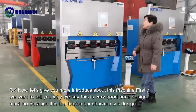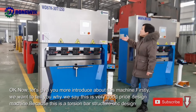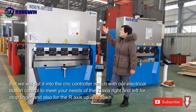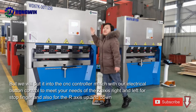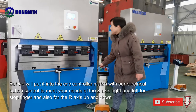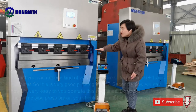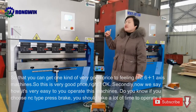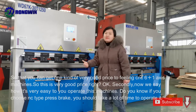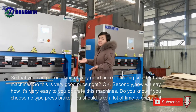Firstly, we want to tell you why we say this is a very good price design machine. Because this is a torsion bar structure CNC design, but we put in the CNC controller matched with our electrical button control to meet your needs for the Z-axis right and left of the back gauge, and also for the R-axis up and down, so that you can get one kind of very good price, fully CNC six-plus-one axis machine. So this is very good price, right?